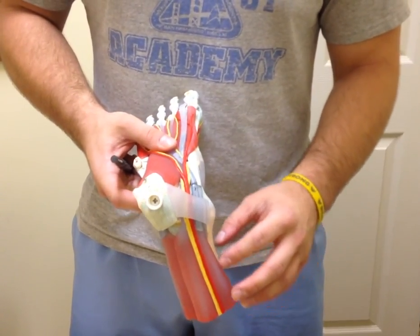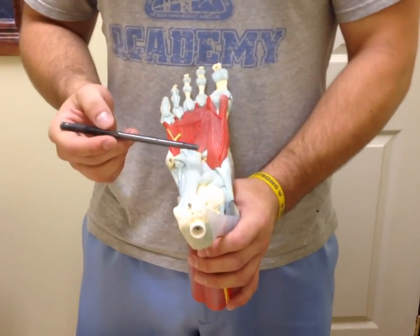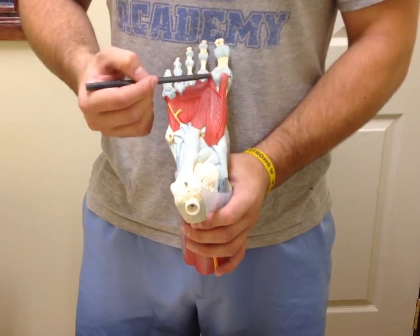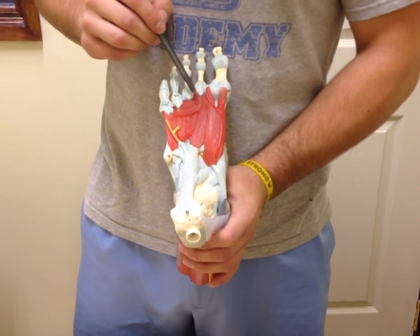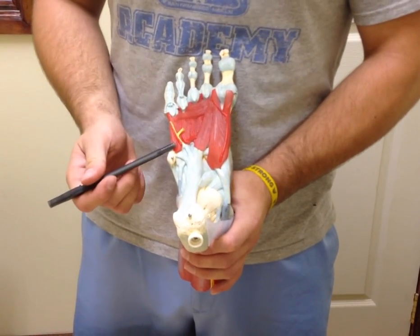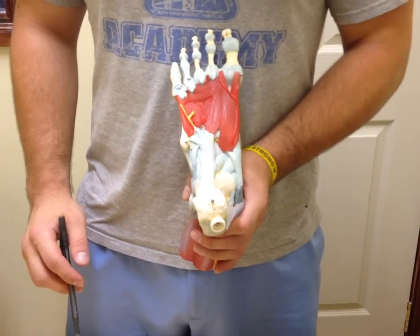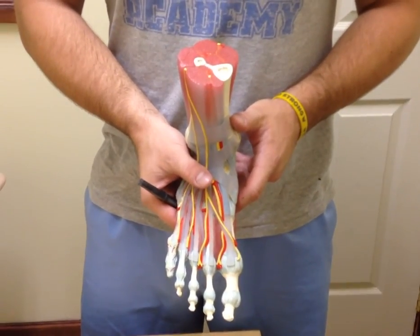Here we have the tendon of the flexor hallucis longus. Continuing on, we have the flexor hallucis brevis, which is divided into a medial head and a lateral head. We also have the adductor hallucis muscle, subdivided into a transverse head and an oblique head. Then we have the flexor digiti minimi. These are the muscles, tendons, nerves, and arteries of your right foot.